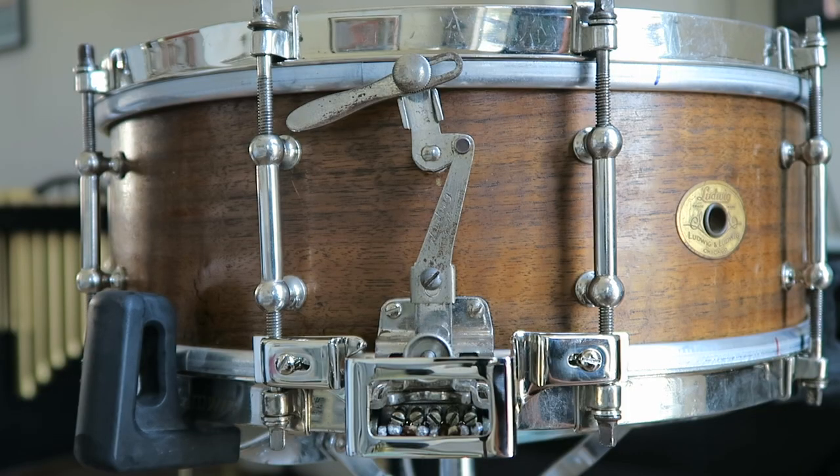This particular drum was made between 1924 and 1926. The reason I know that is because on the badge it just says Chicago underneath the company name, and in 1927 they added "Chicago USA" to the badge. So that's how you can date these drums, and I know that I have one of the original 1924 to 1926 models.